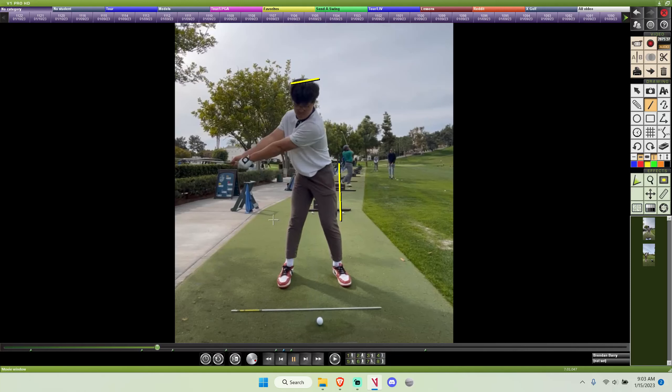When you make your takeaway move, the hips will stay pretty centered. You'll get a great reach of your right arm to the top. And for any of those who struggle with keeping the left arm straight to the top, that right arm remaining straight is a great way to go about fixing that. Although it will feel very strange and awkward as you do it, you've got to trust it.